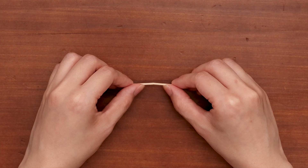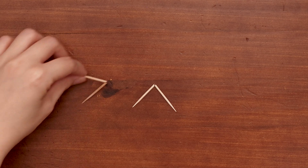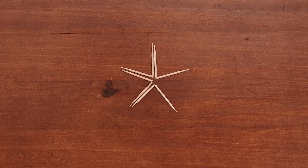First, take your toothpicks and carefully bend each one in the middle to make a V-shape. Place them down so the points of each V that you have made are close to each other, with a small gap in between.